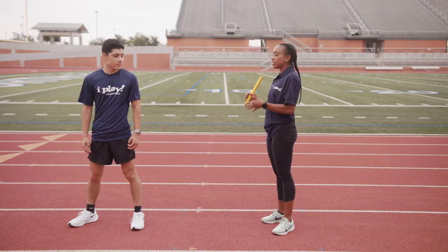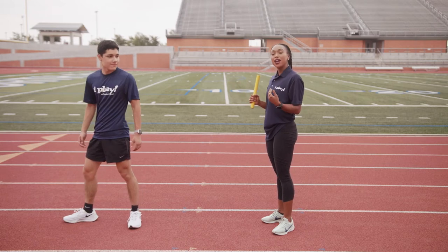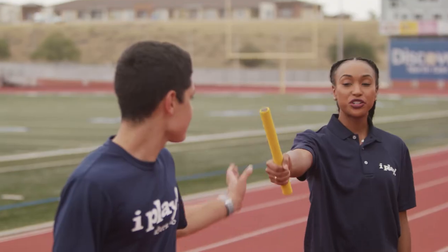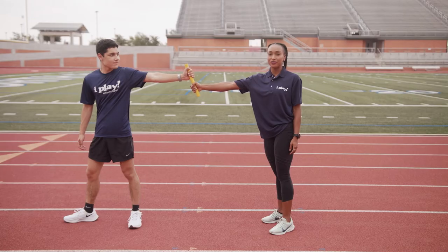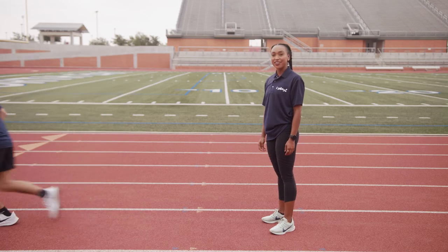Coach Christian, could you come help me out? Coach Christian wants to position his body sideways with his right foot facing the direction he's going to run. The incoming runner will have the baton in the right hand and hand off to Coach Christian in his left hand. Coach Christian doesn't take his eyes off of me, which makes this a visual handoff. He'll then put the baton in his right hand and get ready to run.